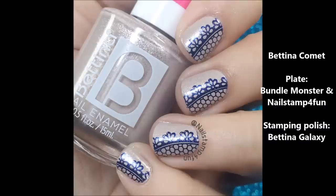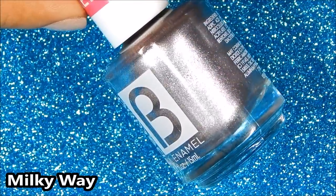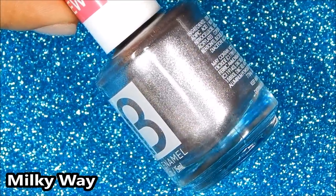Here's the swatch of Comet and I have stamped with Bettina's Galaxy, which is also from this collection. Next is Milky Way. Milky Way is a silver foil metallic polish with a hint of lavender.